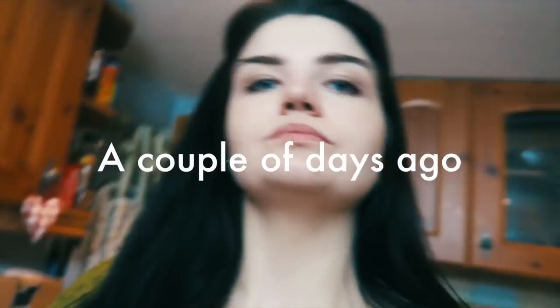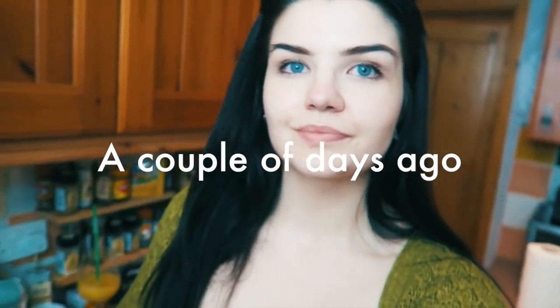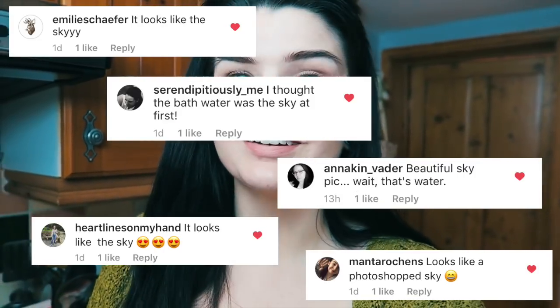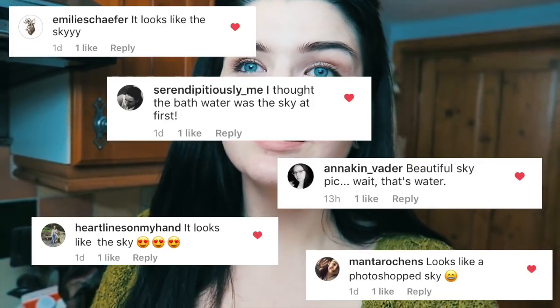So that was all of them — I hope you found this interesting. I just have to include a quick extra bit: I posted a picture of one of the baths on Instagram and it made me so happy because so many of you were saying it looks like the sky, it looks like a photoshopped sky. I thought the bath water was the sky at first — hallelujah, that's exactly what I was going for. I think that means I officially succeeded.